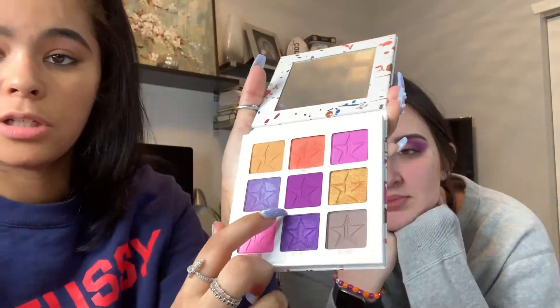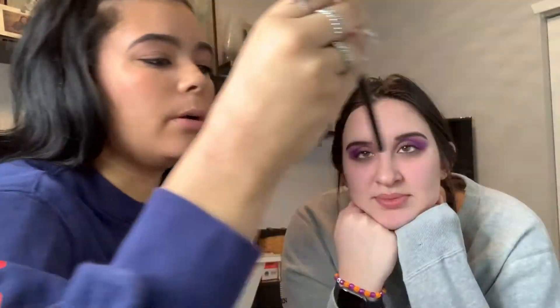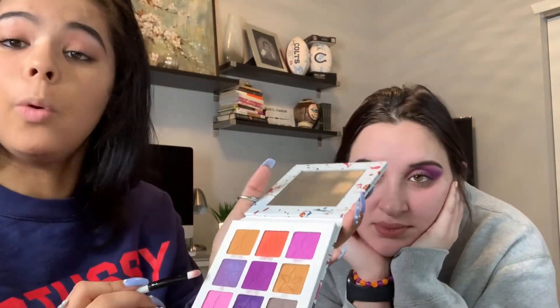Before I get back into the ColourPop palette, I'm gonna go into the Jeffree Star palette and use the color called 'Purple Punch' in the middle, just for a little more color. Using the Morphe M431 brush. This will make it a little darker and make it pop more. Now I'm gonna go in on another Kylie Jenner brush into a color called 'Coral' and put it on the center of her eye.